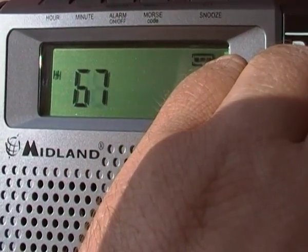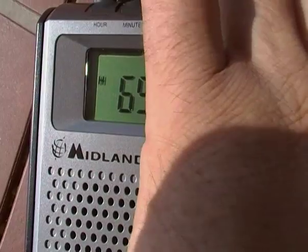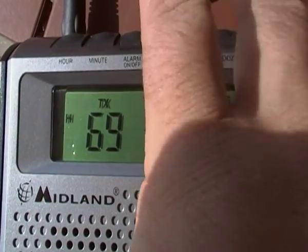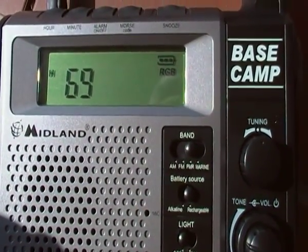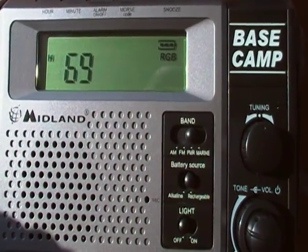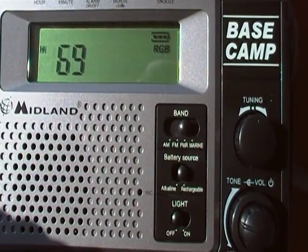But there we go — 69, does it transmit? Oops. TX, as you see. So there you go: base cam, export, 69 LPD, 8 PMR, 3 watts output. Catch you later. Goodbye.